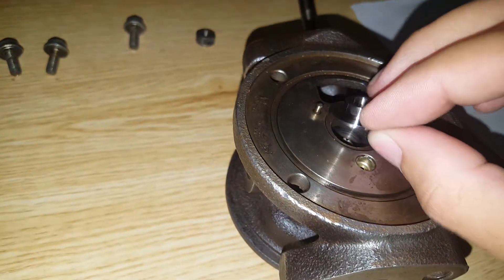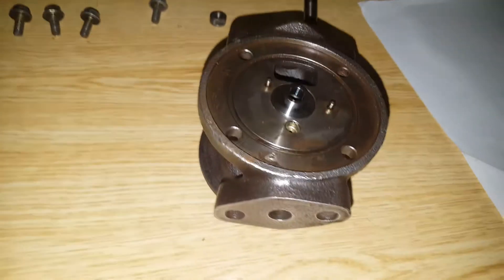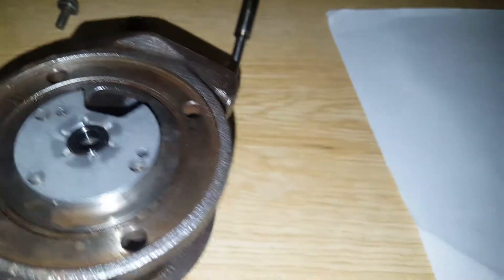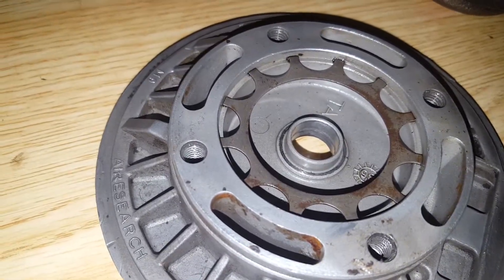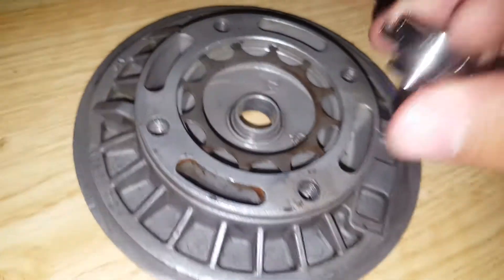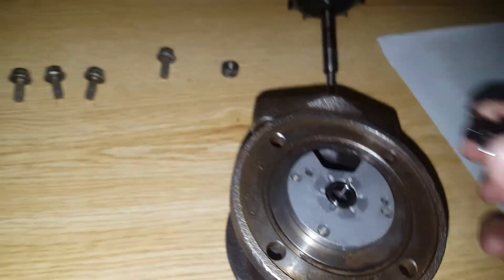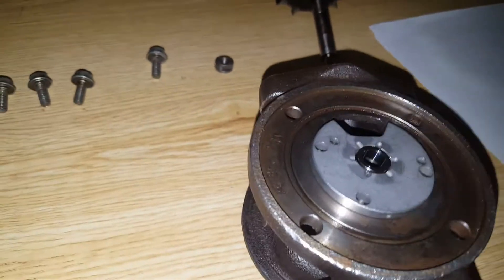It's a bolt-on — you just put this piece here. This will fit every T3 turbo. This bolts right up, and you put the other part on top of this, or you can put it on the compressor side housing back shield. I don't know the exact name, but this is a big shaft so it won't fit in the hole — it's slightly bigger.